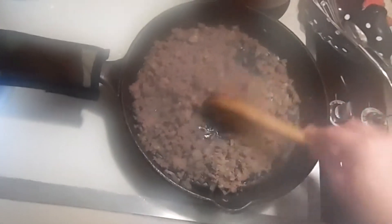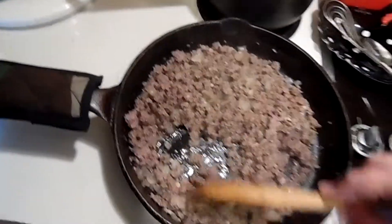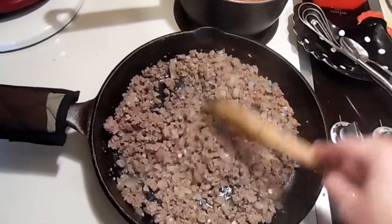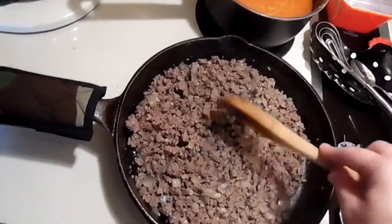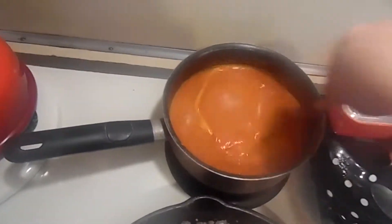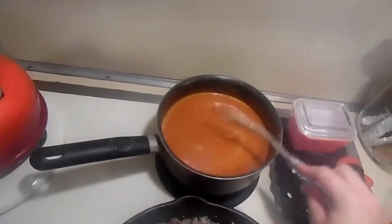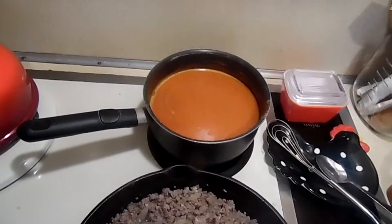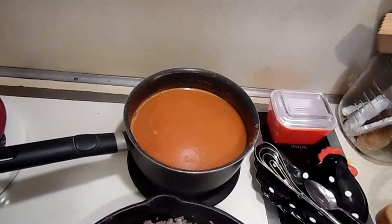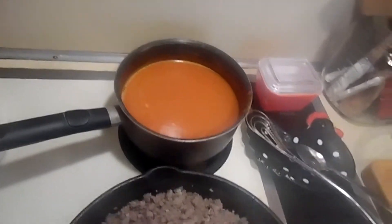So the venison is browned — it's all ready to go. We don't add fat when we grind our deer, so if you have a lot of fat in the bottom from whatever meat you're using, go ahead and drain it. My sauce is done. And I know it's cheating to use a packet, but I have tried so many different enchilada recipes and just cannot find one that I love or that I'd be willing to make every single time I need enchilada sauce. So if y'all know one, let me know — I'm still stuck with the packets.